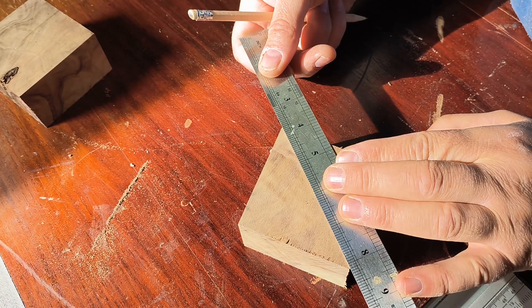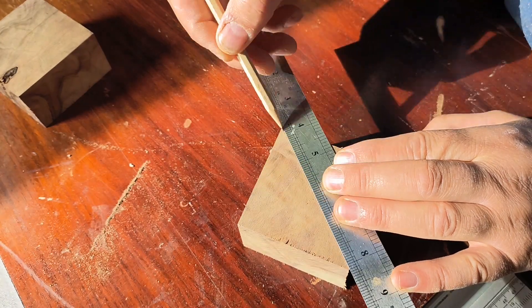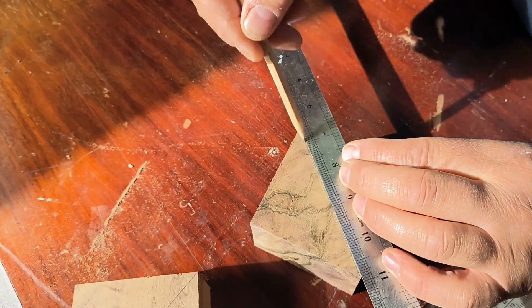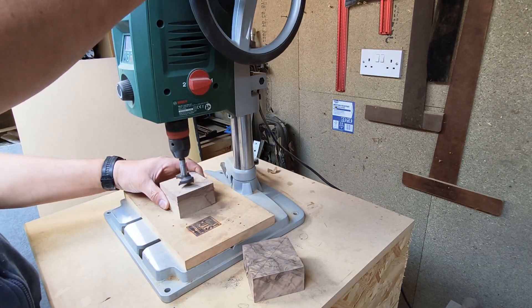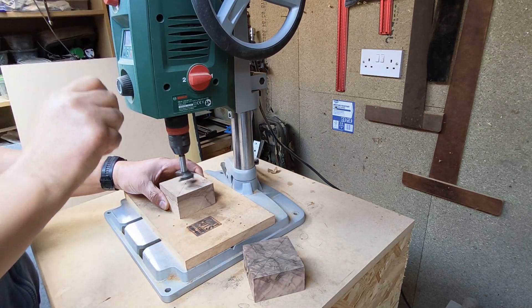Now that it's cut down to size, I'm marking up the centre, ready to drill out the holes for the tea light cups. I'm using a 42 millimeter Forstner bit to drill out the holes.